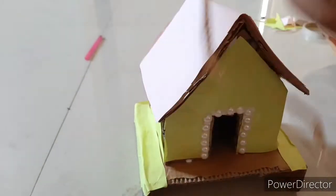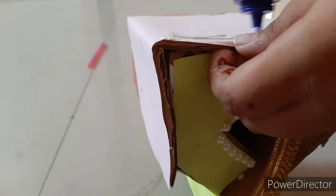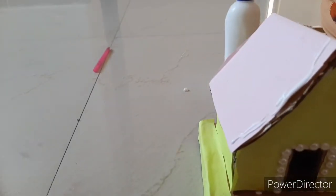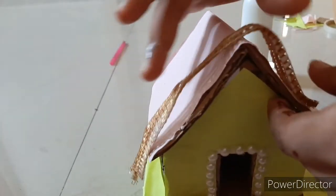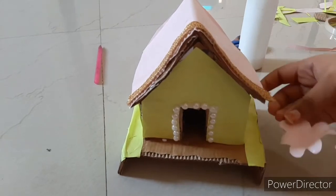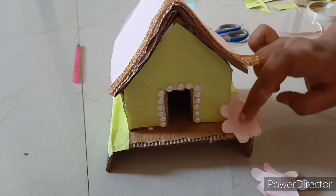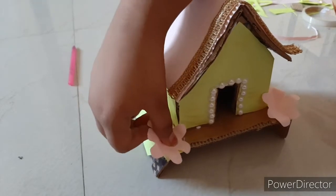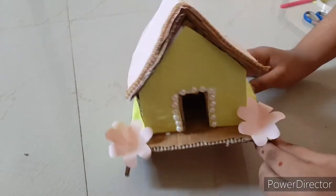Now take one lace and put it on the top, apply some glue and paste it. Then take the flowers we prepared earlier, apply some glue and paste them on both sides. That's it, our house is ready!